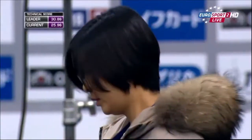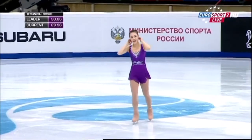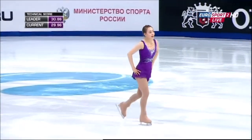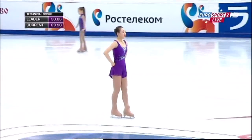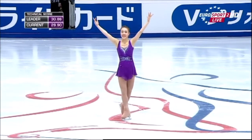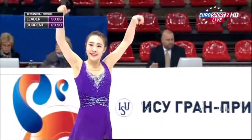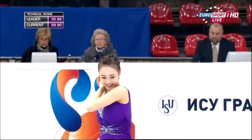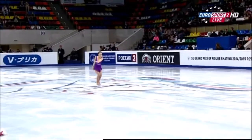What I just loved about the routine — it wasn't exceptional, the performance, flawed here and there, but you can see the promise. Park So-Young for Korea could be a major star. What I loved about that, Simon, was the way she came out and attacked the program.